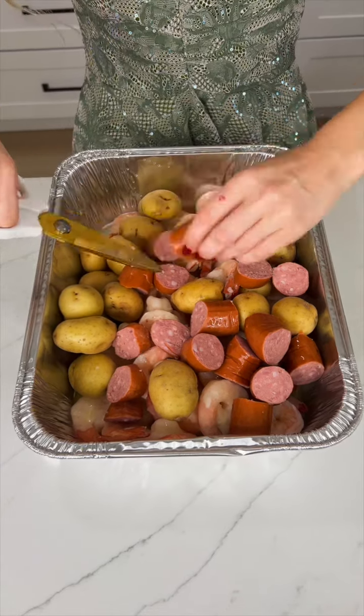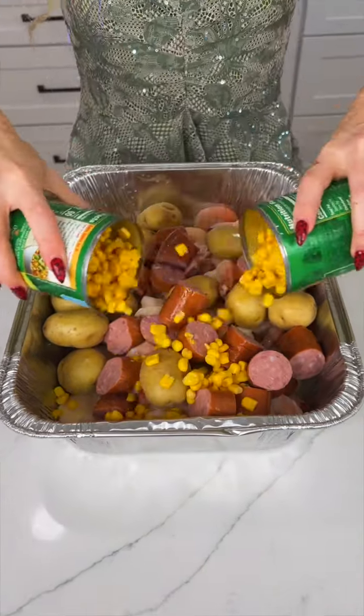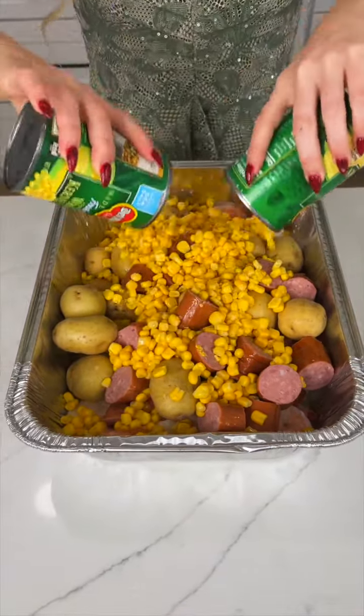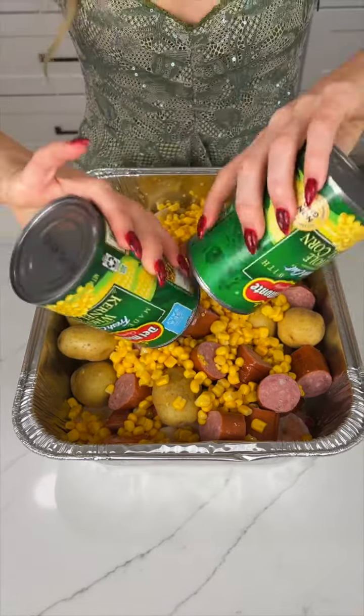Now we're coming in with two cans of corn. I did drain the juice because we already got this butter in here, so we have it already juicy.